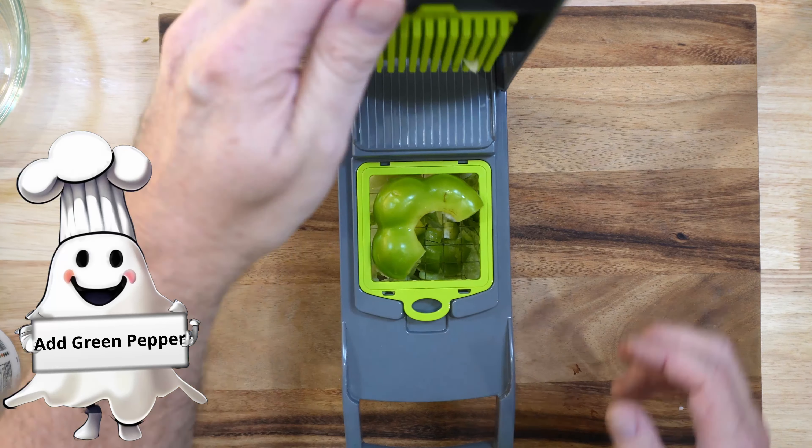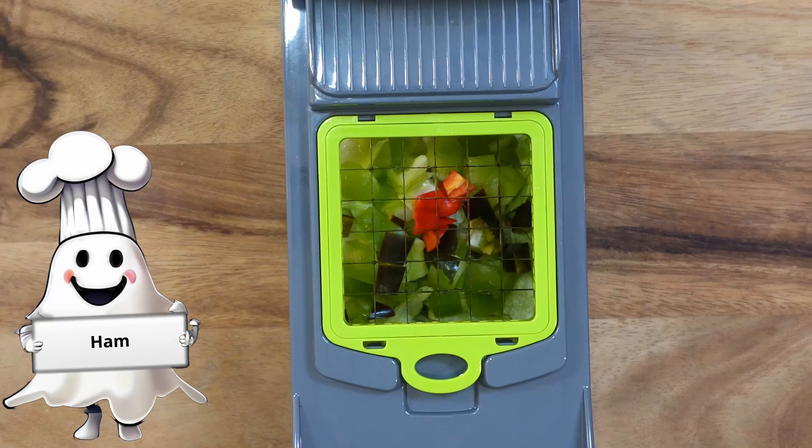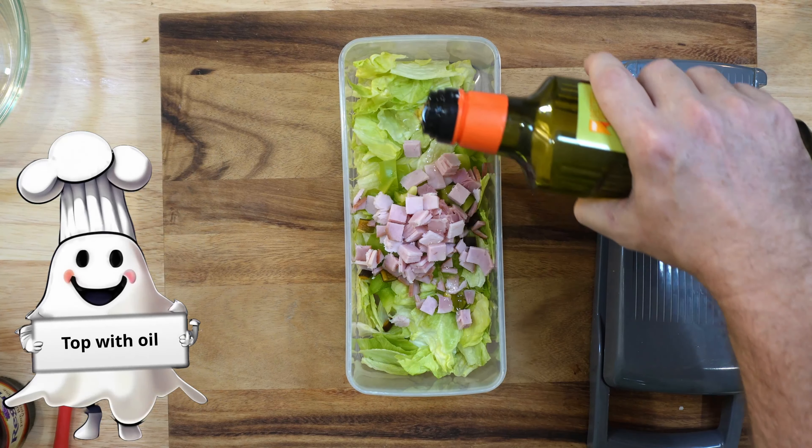Hey everyone, we're Sean and Heather. Today we're making three delicious and refreshing salads that are perfect for any meal: a cheeseburger salad, a sub-sandwich salad, and a watermelon salad. Let's get started.